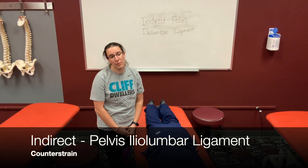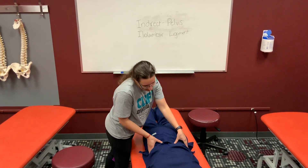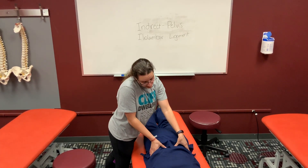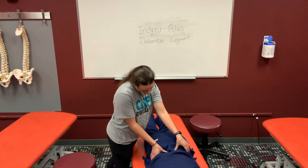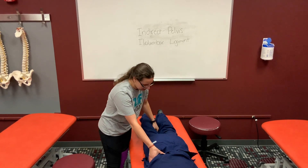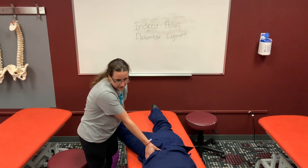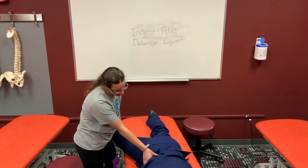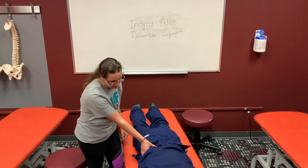This is indirect treatment for the iliolumbar ligament, also known as counterstrain. You're going to find a tender point on the ligament, which connects the iliac crest to the lumbar spine. The treatment position involves pulling it outwards until you get a reduction of pain, like your normal counterstrain techniques. Hold it for 90 seconds, return the patient to neutral, and then reassess.